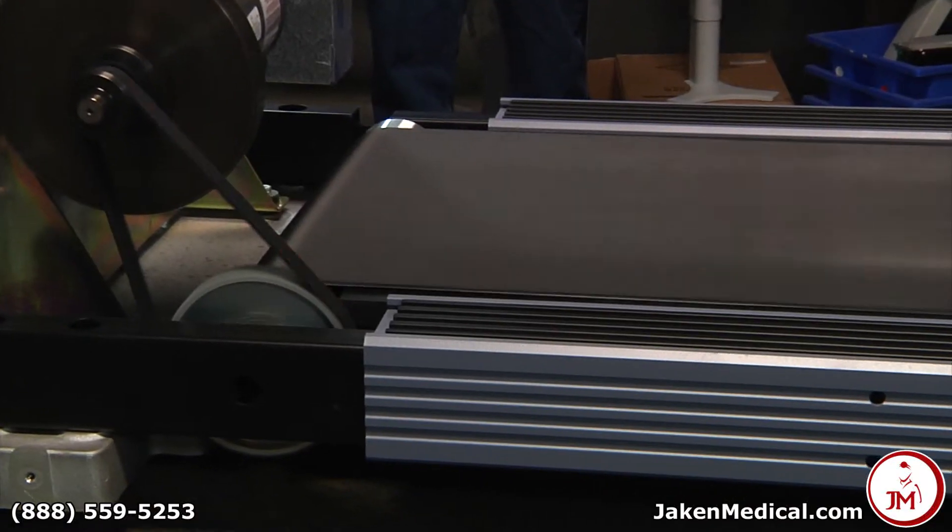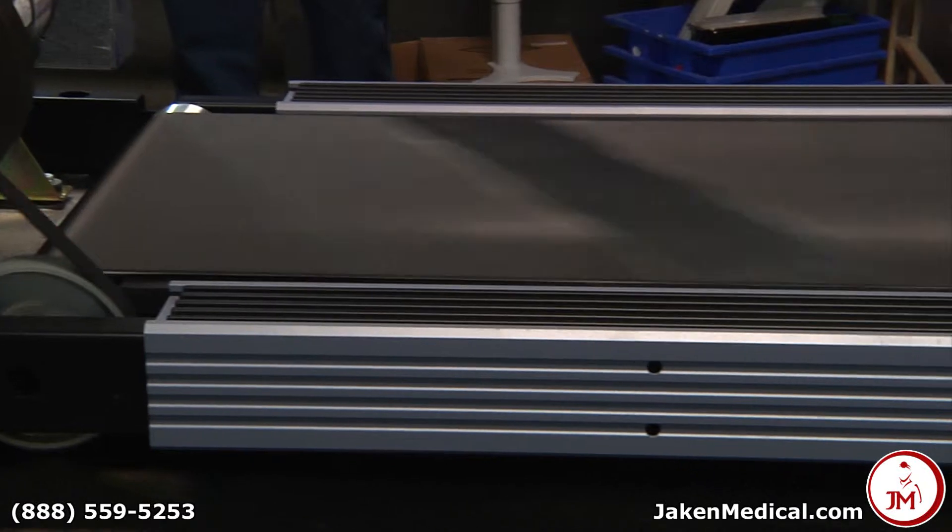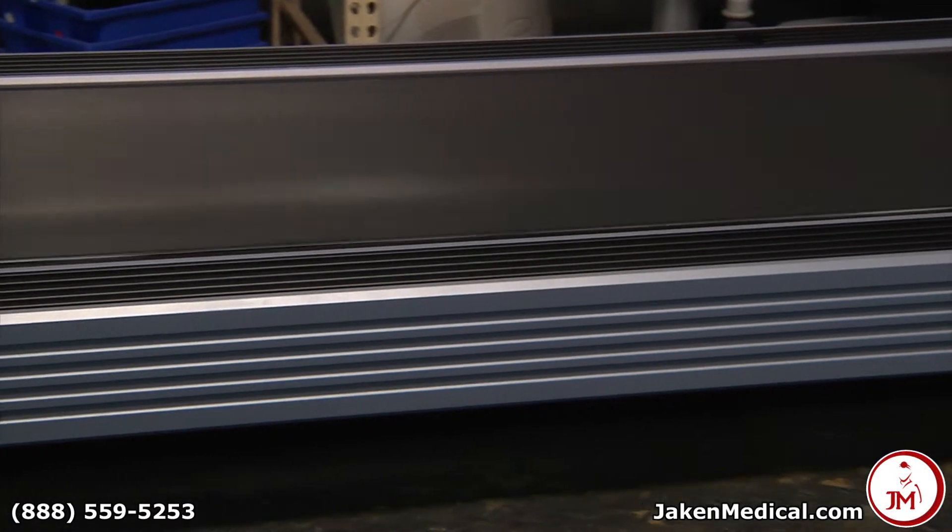We cycle each treadmill for a minimum of two to three days including walking on the treadmill for a minimum of 45 minutes.